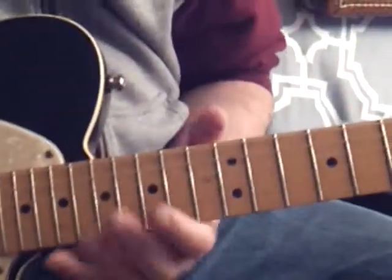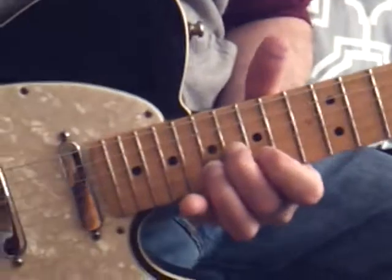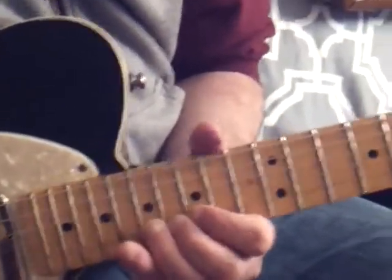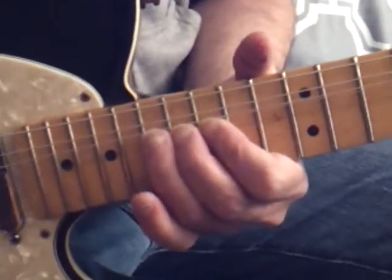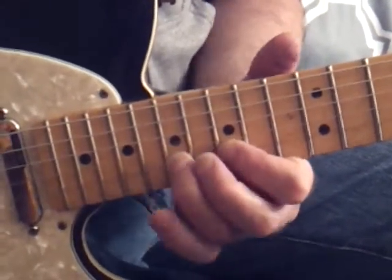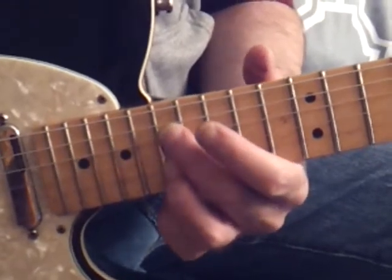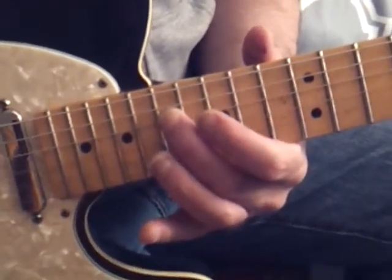I'll just recap: slide up to 16 with your second finger, one, three on the second string. Bend it, bend and release. Hit this at the 17th fret and then two strings away — so note G.